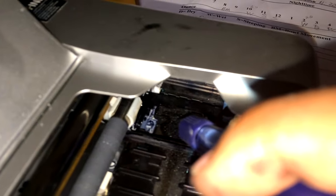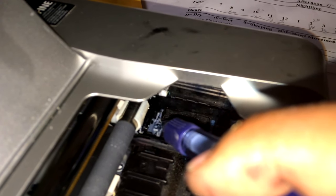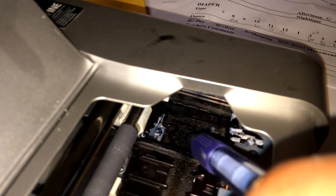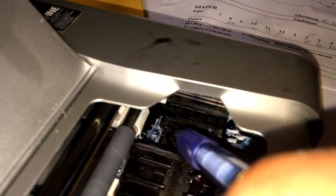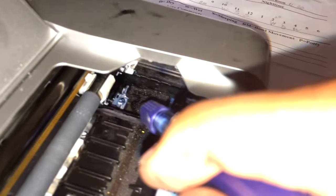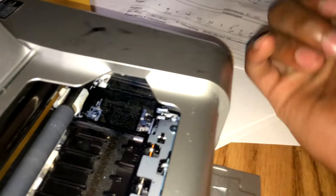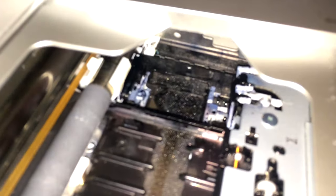There is this spongy stuff, and then there's this white thing right here — not the one holding the roller, but the one underneath. If you turn on the printer you'll see it move back and forth. I guess it has something to do with the inkwell. There it goes — and that's the fix.